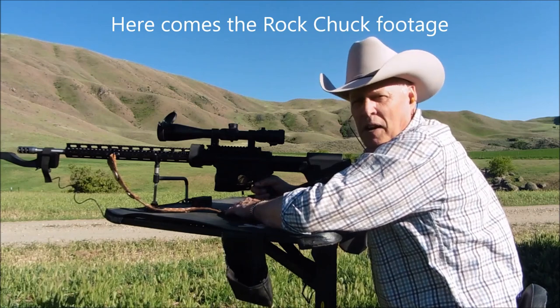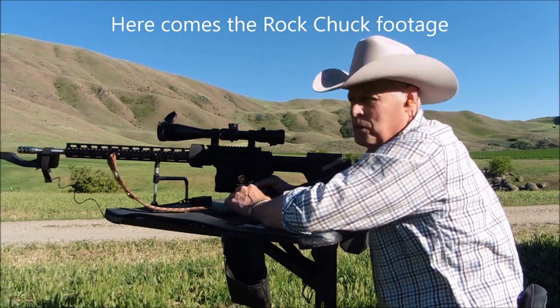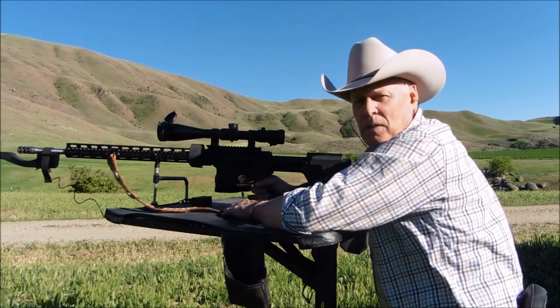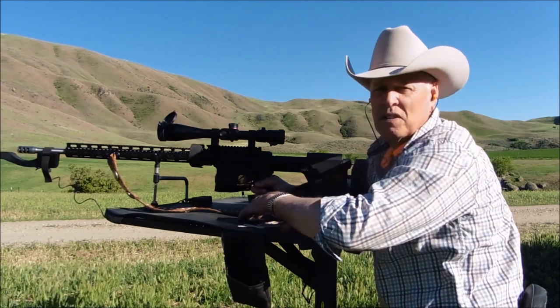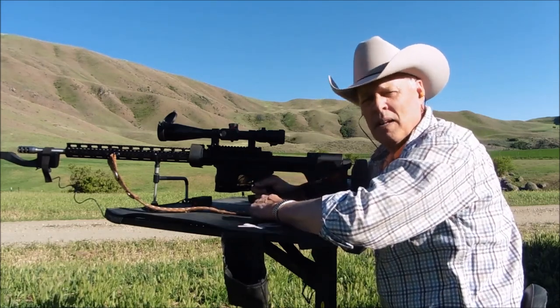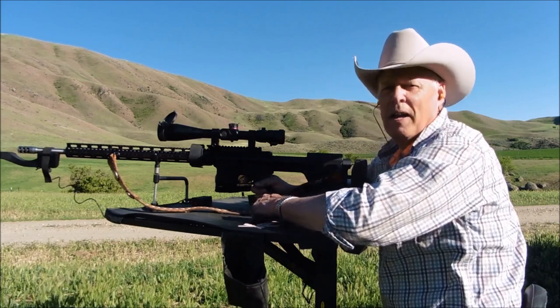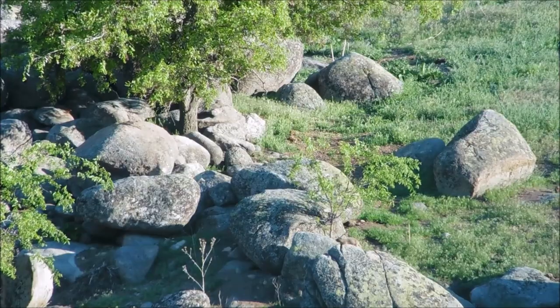The 103 grain ELDX, which I need for hunting, turned out to be a pretty accurate bullet with this load in my rifle. Thanks for watching folks — if you enjoyed this content give me a thumbs up, don't forget to subscribe, and I'll see you next time. God bless y'all, goodbye.